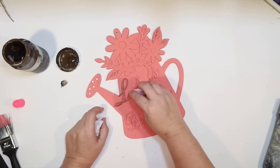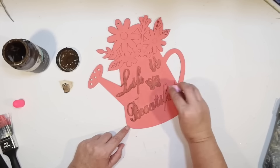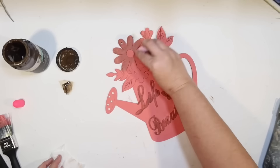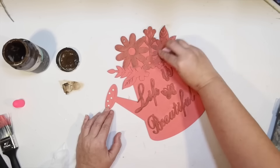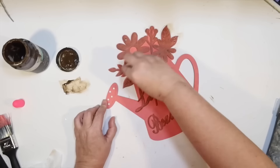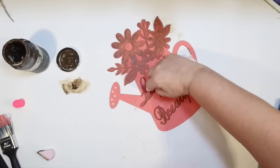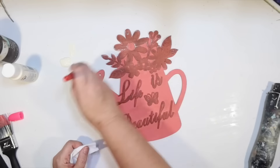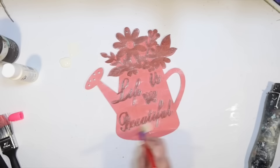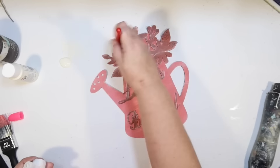I want to stain all the raised wood, so I'm doing that with Antique Wax by Waverly and a little makeup sponge, just dragging that over. If I get any on the watering can, that's fine — I can use it to distress. I want the watering can to look old and used; I thought about staining the whole thing to look like a rusty watering can, but I really wanted fun springy colors, which is why I went with salmon. I'm distressing it further with a chunky brush from Dollar Tree and some ivory acrylic paint, going over it with a baby wipe as well.